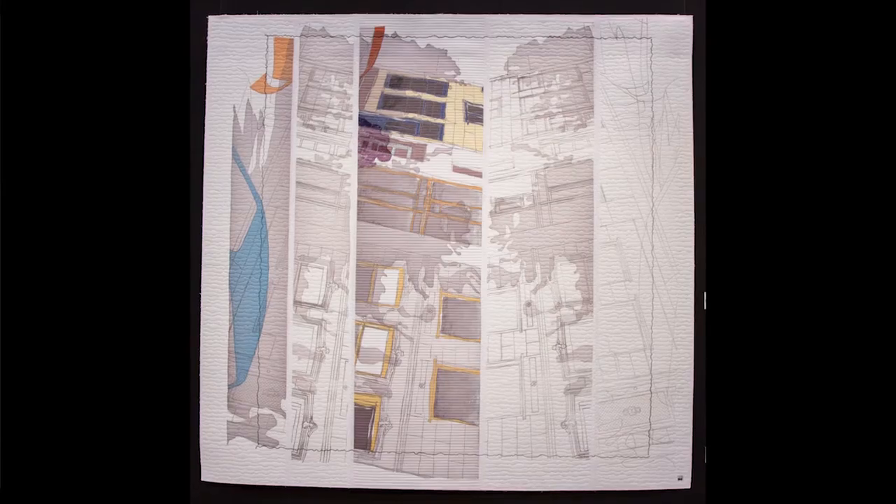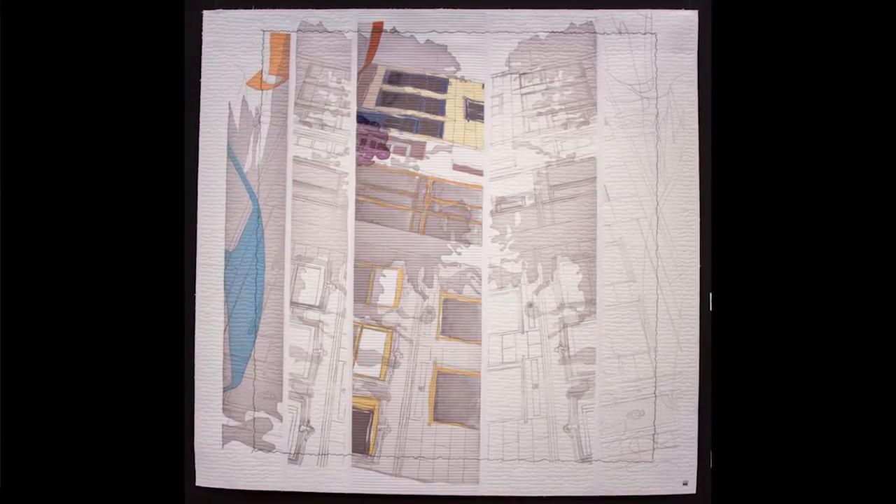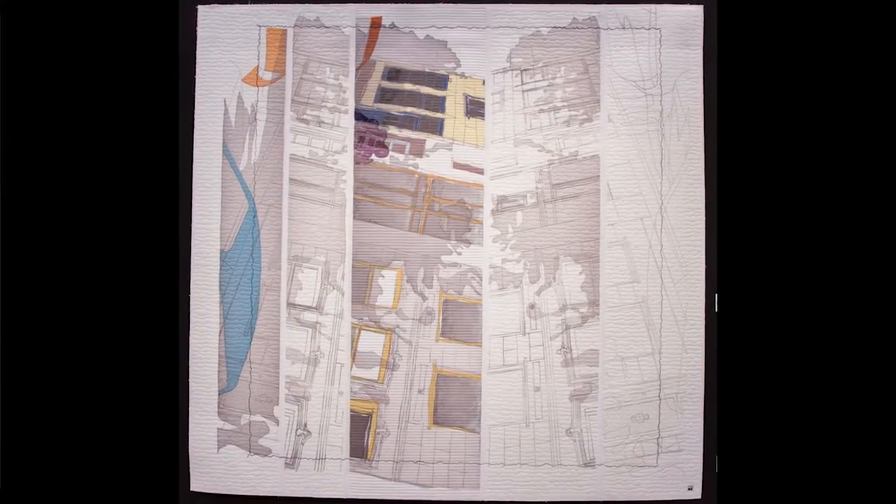I was thinking this was paint, but you're saying it's a transfer dye. The transfer dye are the drawings, the lines. And the colors you see on the pieces is the batik technique with the wax.